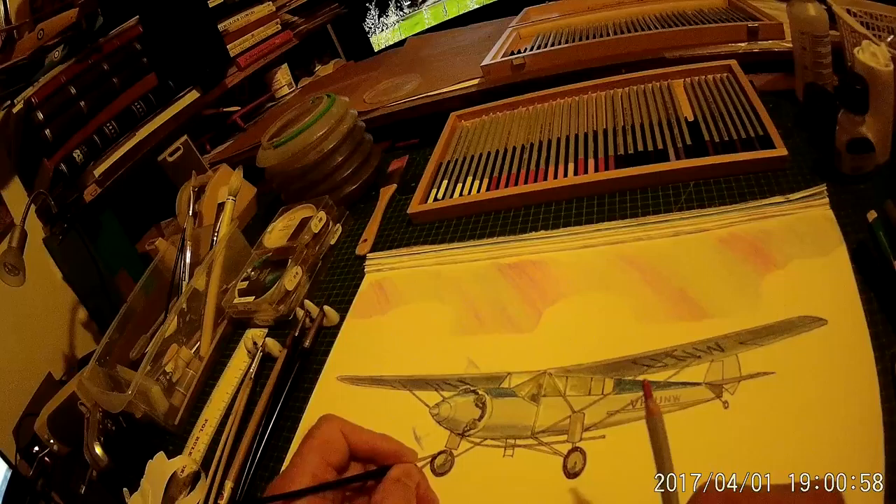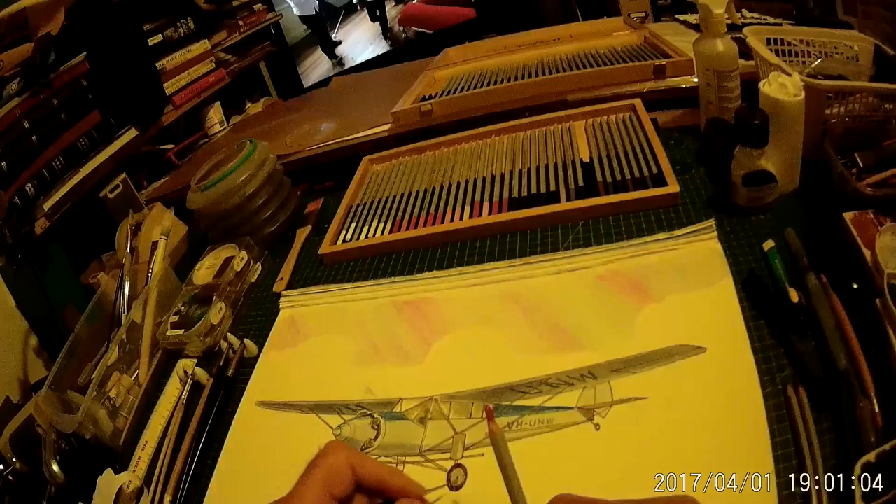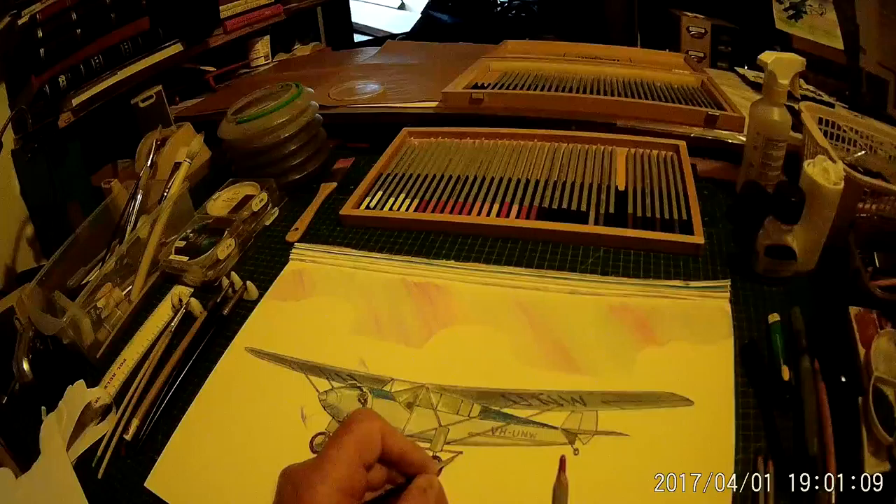...apply the colour directly to the painting. This has all been done with watercolour pencils and as you can see they're very very versatile. You can build the colour up — I can't stress enough, it's all about building the colour up until it's as you want it.